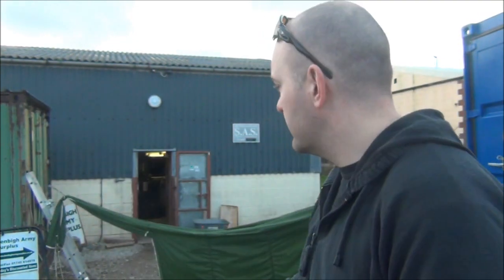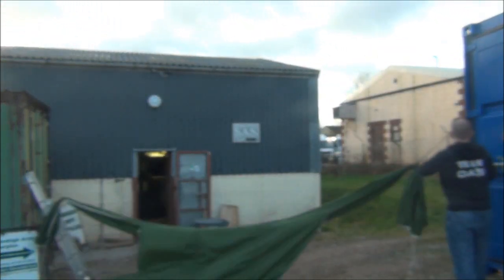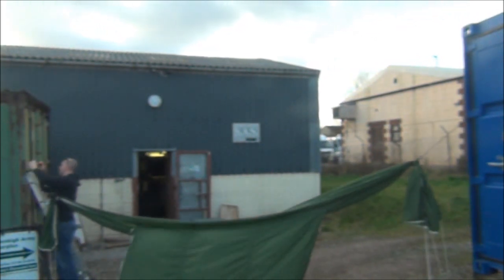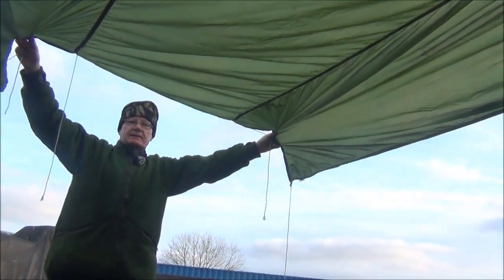I've got another length of 650 paracord and I'm going to do one line from both my anchors and then see if I can make a bit of a shelter. If I had the ground beneath me I would probably guy out those bits that are overlapping, but let's get back inside and see what it's like from being inside. Okay, I'm back in it. You can't use both ends because then you can't get into the hammock. There's the A-frame line and you've got a pretty good shelter.